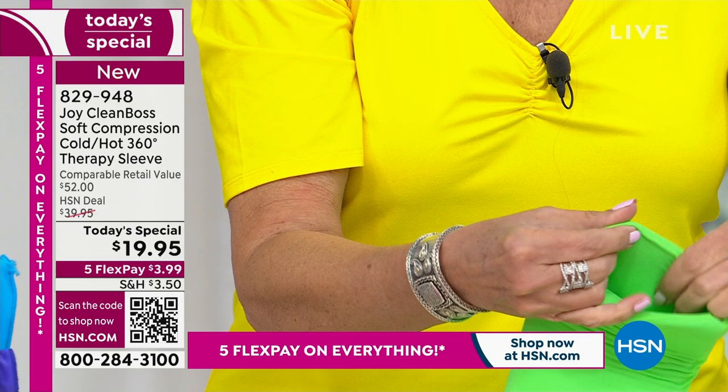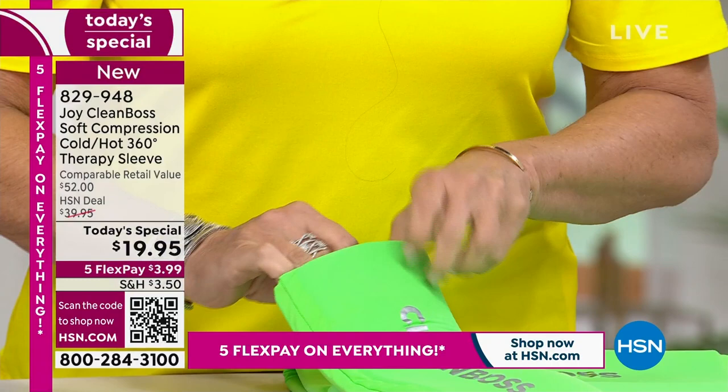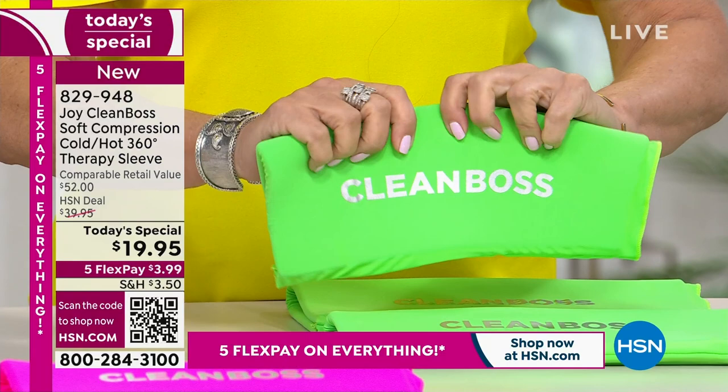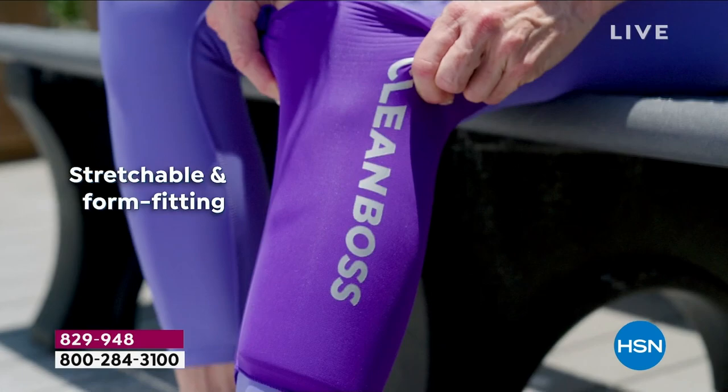Whether you have muscle aches, joint stiffness, arthritis, or muscle spasms — how many times do we wake up in the morning and we're like, oh my God, I slept funny? Even if you go to the grocery store and you're pushing a shopping cart, throw it on your wrist or your elbow. This is the best item for such versatility. Get rid of those pack of peas, get rid of those wet, messy, yucky ice packs. It's not a one-time use — you get to use it over and over and over again.